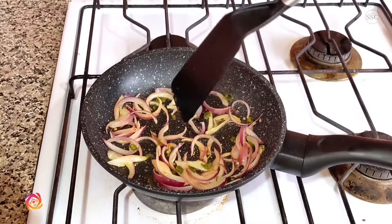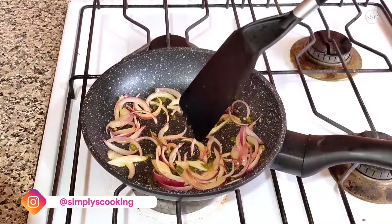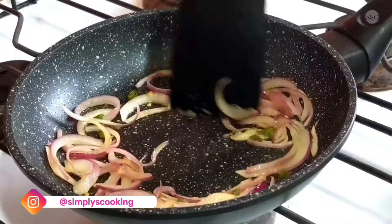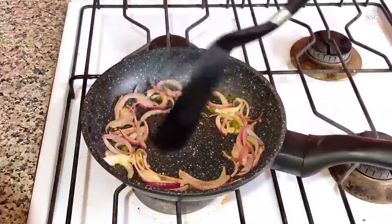Now once the onions have started turning brown and you are happy with the caramelization, just move them to the side of the pan so that we can break the eggs in the center.